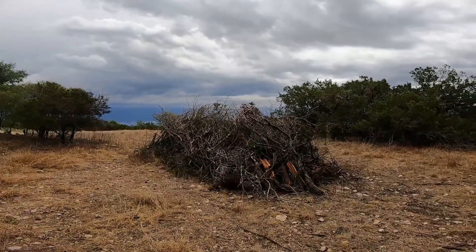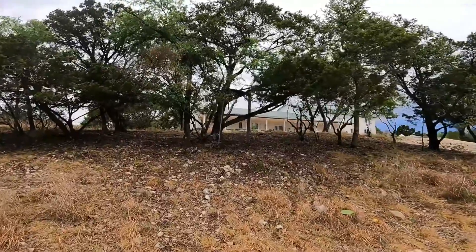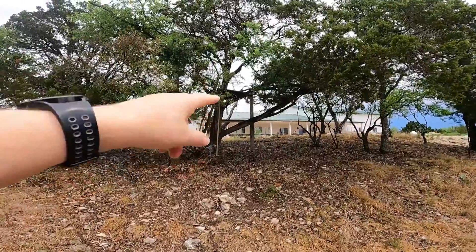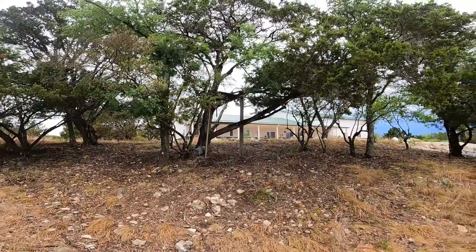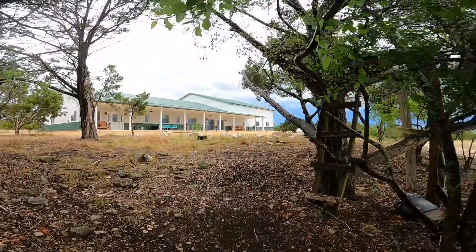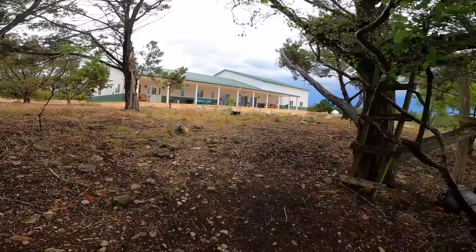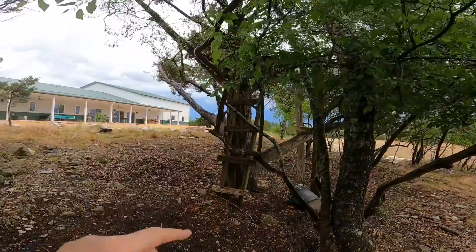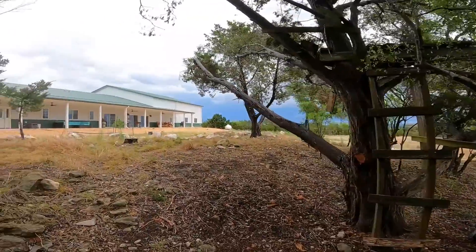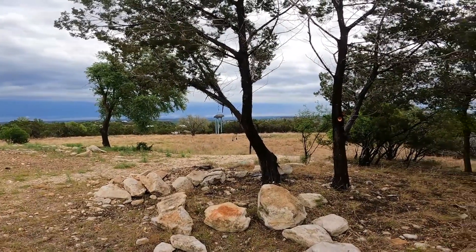The previous owner actually had a deer stand here — you'd climb up and shoot deer from up there. Now I'm under the trees and you can see the house. None of this was visible before. Here's that deer stand again, and a final look from here over at the trees.